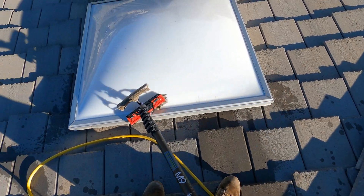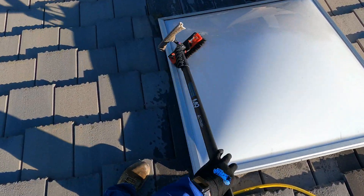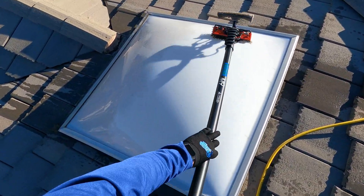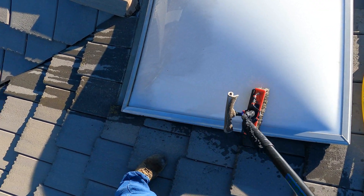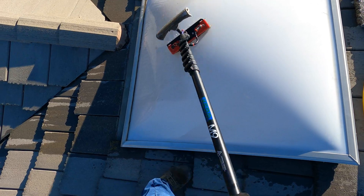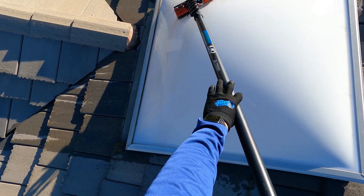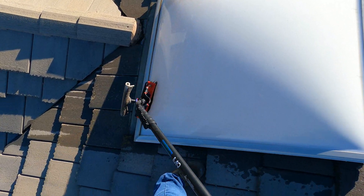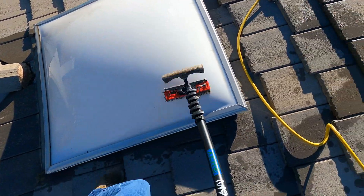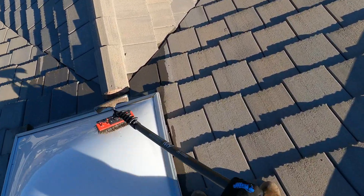I can literally just hit it with my water-fed pole and it looks really good, so it's just an extra little add-on to make a few extra dollars and the customer appreciates it. You can see that this one's pretty dirty but it makes a huge difference. Sometimes this house only has one, so like I said this is just an extra 20 bucks.